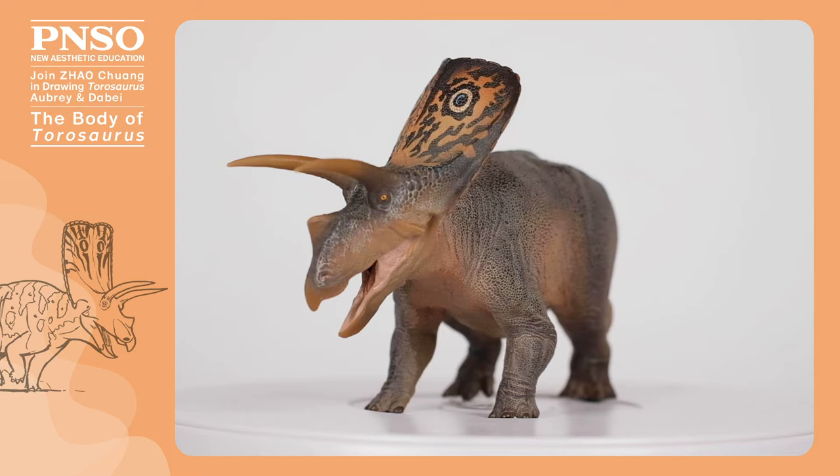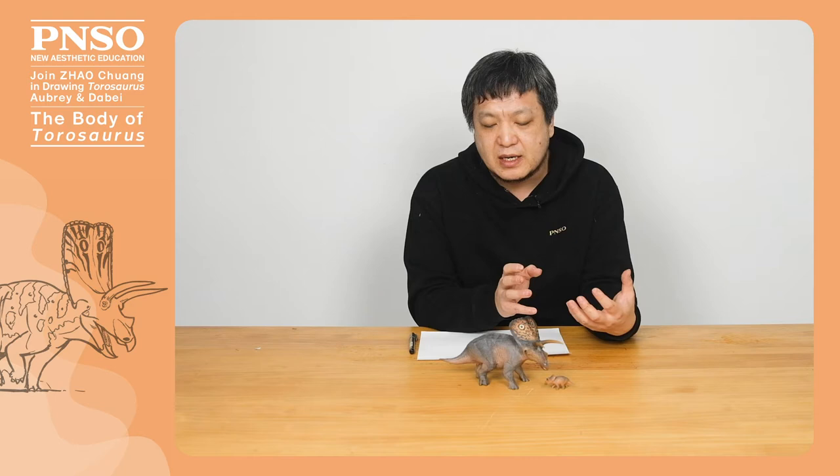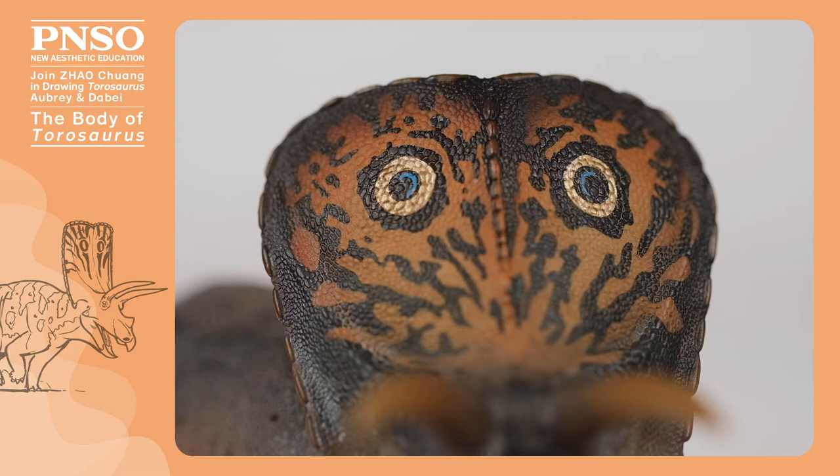Its limbs look sturdy, and it should be slow while walking, but it could run for a short period of time. It looks grumpy because of the sharp horns. Its big head frill was hollow, so its head was actually not that heavy. Plus, it might have had many decorations on its head, which is a feature of those more active animals.